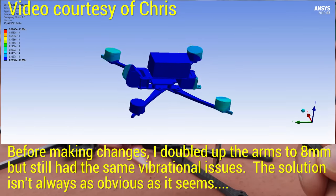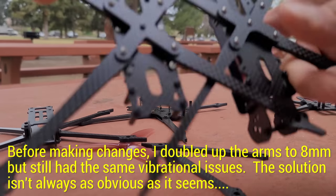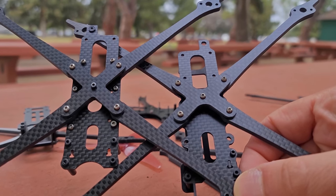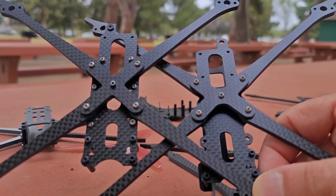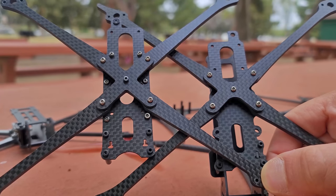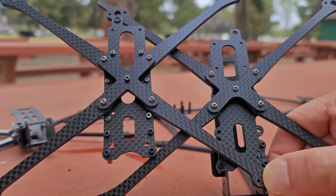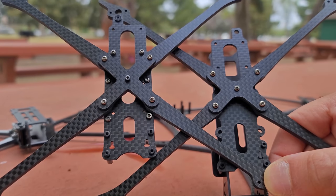The most significant change I made — which may not seem significant but actually is — is the arm mounting pattern. If you take a look at the bottom plate on the left (the most recent one) versus the one on the right, you'll notice the mounting pattern of the arms is more square on the left. When I finally got the thing flying reasonably, I did blackbox log analysis and saw most vibrations were coming in on the pitch axis and not the roll axis. So I made the arm mount more square to balance the vibrations across pitch and roll. The frame is still a wide X, so it still has more issues on the pitch axis, but it definitely improved significantly.